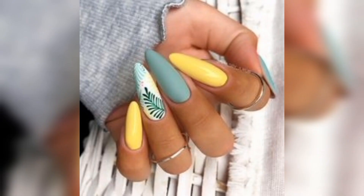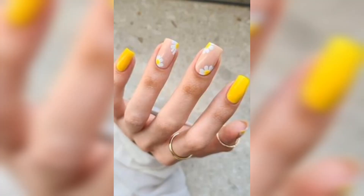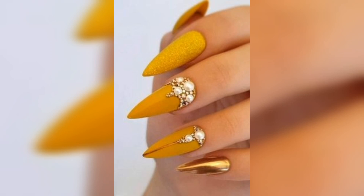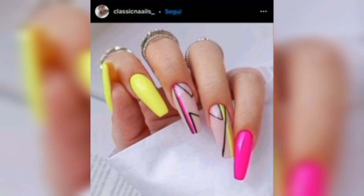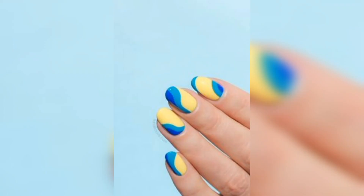Apply a thin layer of base coat and allow it to dry completely. Then open the yellow nail polish bottle and wipe the brush on the inside of the bottle to remove excess polish. Apply a thin layer of polish to each nail, starting from the base of the nail and painting towards the tip. Make sure to cover the entire nail surface and avoid getting polish on your skin. Allow the first layer to dry completely before applying a second layer. Repeat until you get the desired opacity.